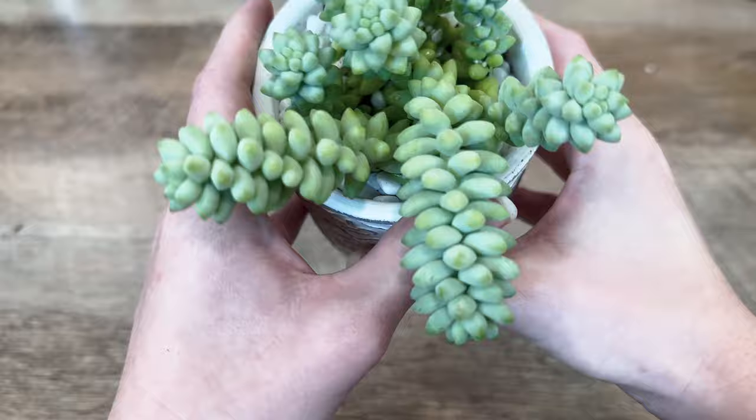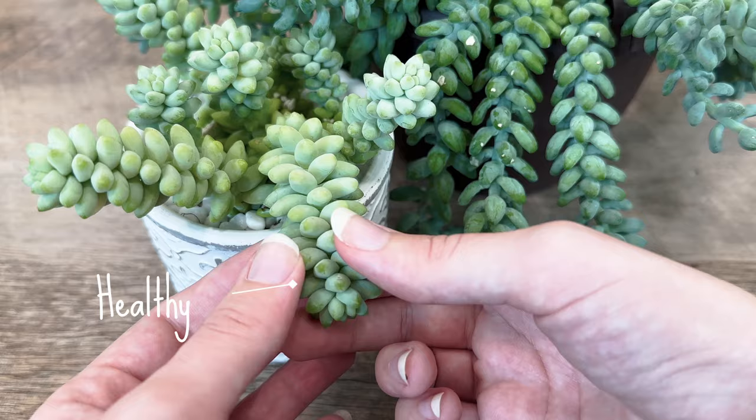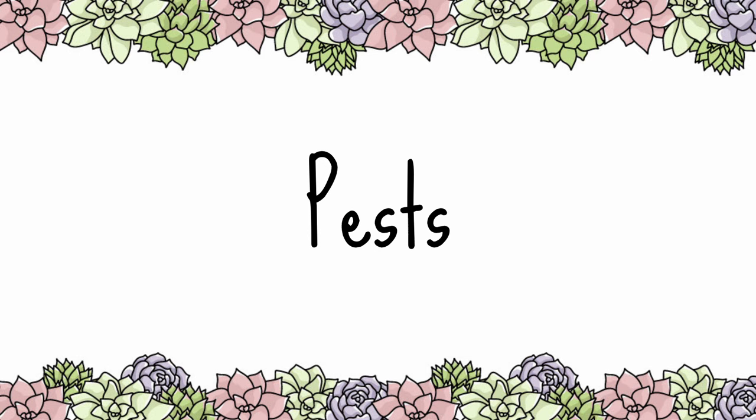Healthy donkey's tails will have compact ropes of plump green leaves with a natural waxy coating. It is normal for the small leaves of the donkey's tail to fall off, and you can even take these and place them on top of soil to propagate. Fun fact: donkey's tail stems can grow up to 2 feet long with age.